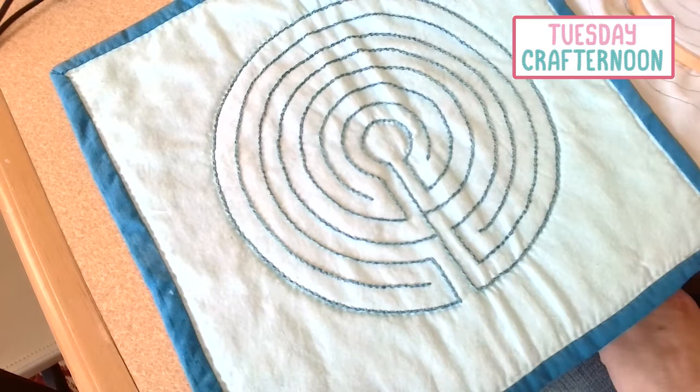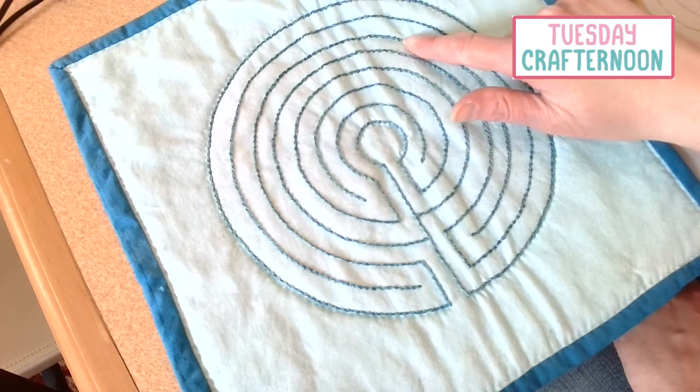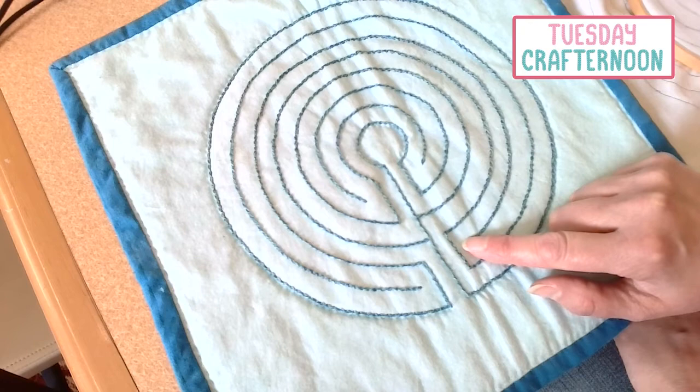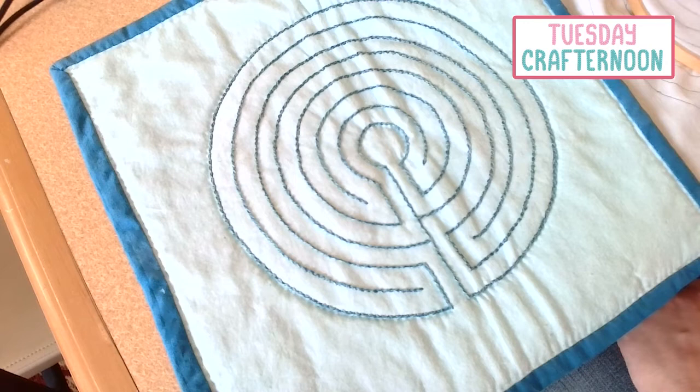And you've got something that you can fold up, tuck away, and use maybe as the top on a table or something, so it's handy for you whenever you want to take a few minutes and just follow your path through the labyrinth. Now, if you wanted to do this with bias strips, you're going to want your labyrinth to be bigger so that they're not right next to each other, because this is a fairly small finger labyrinth.